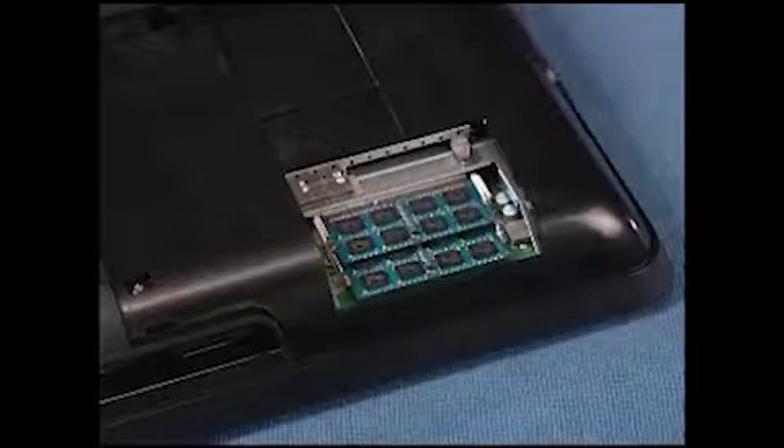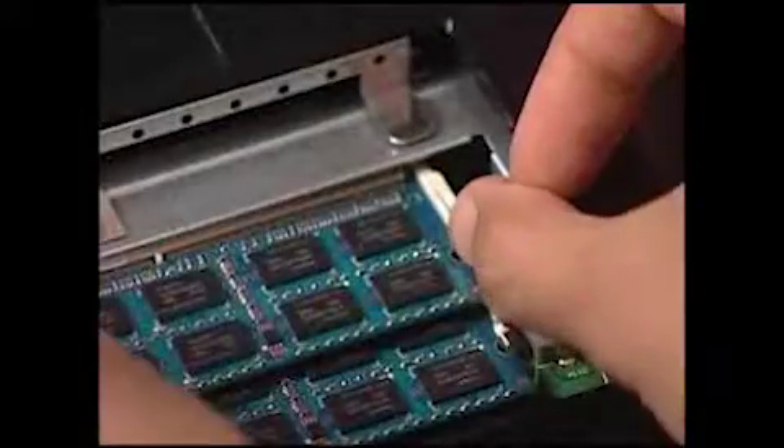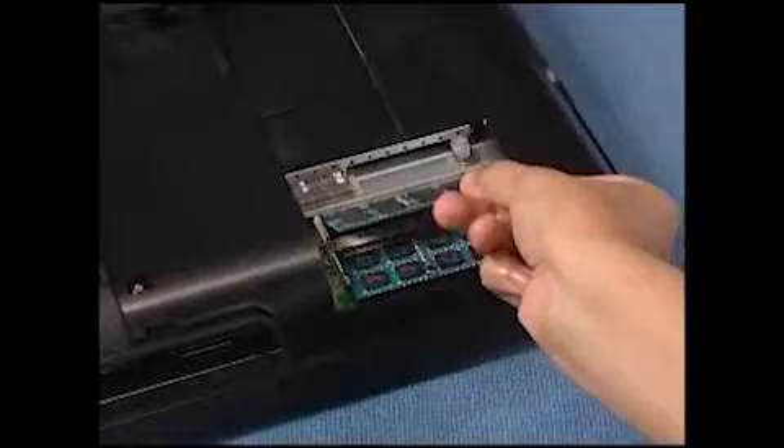Next, gently pull out on the retaining lever located on each side of the SO-DIMM. The module will then pop out to a 45 degree angle from the socket. The SO-DIMM module can now be pulled free.